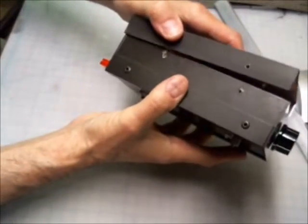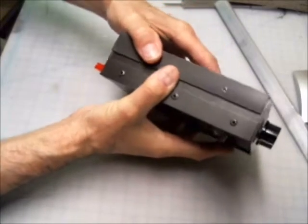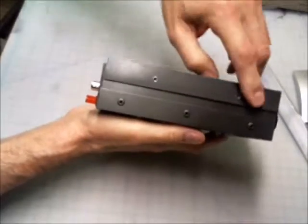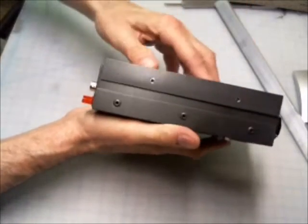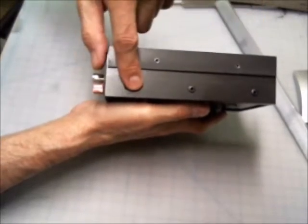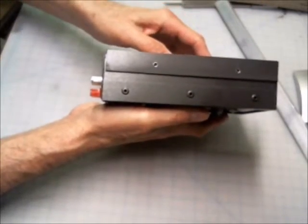For the top, I'm relying on self-tapping metal screws to hold it together, and I think that same method could probably just be used down here as well instead of the pop rivets.